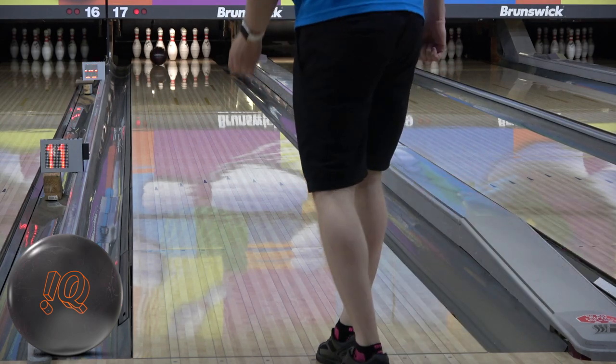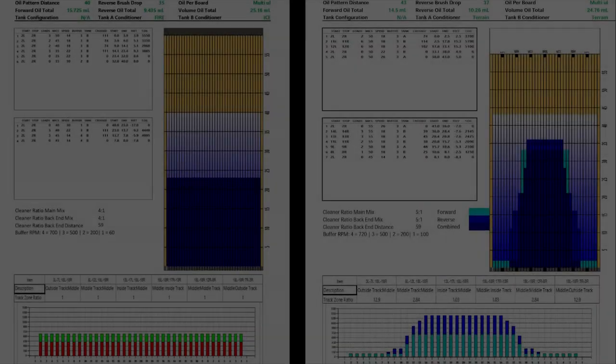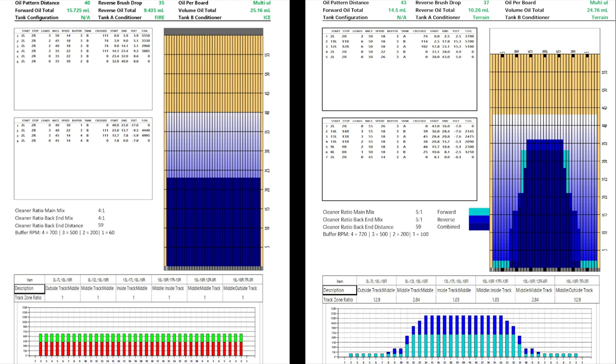I'm going to compare two lane patterns on the screen here. One is probably the most brutal shot in existence — Red Square, which is on the left — and Kegel Neon, which is basically a recreational house or league shot type pattern, on the right. Red Square is basically unfair: without getting into lane pattern nuances, it's 40 feet — medium length — 25 milliliters of oil, which is medium again — and it's completely flat. So we're doing a brutal shot here.